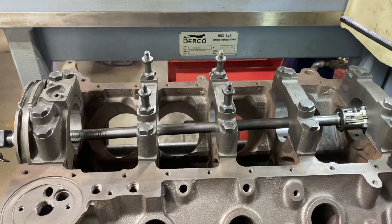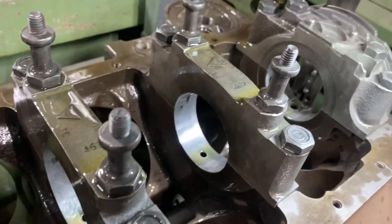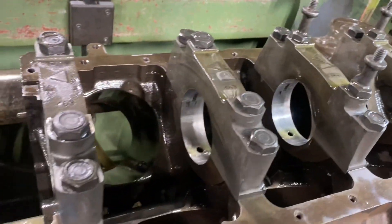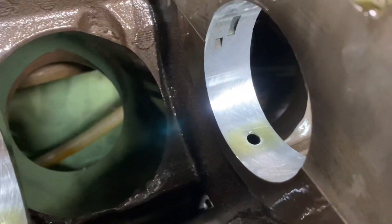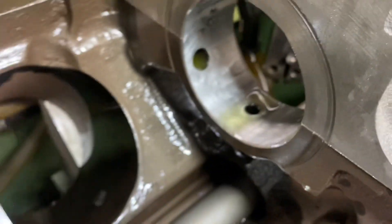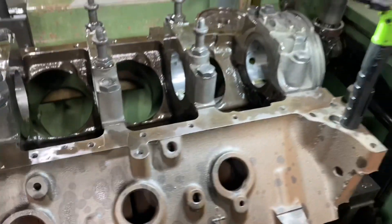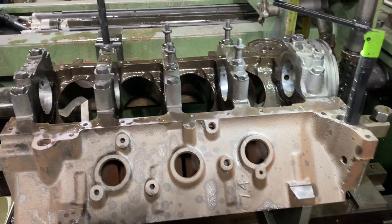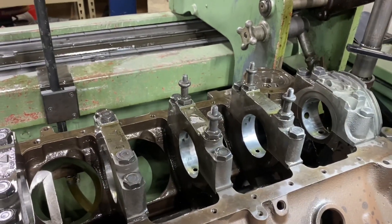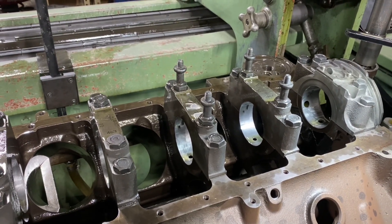I line honed the finish here on our 7.4 Gen 5 job and took it right to 2.938 — right to the big end of the spec. Bigger is always better and it came out really, really nice. Now we've got to hone it 40 over using roughing stones then finishing stones, do a final wash, then torque the main bearings in the saddles and double-check main bearing clearance.